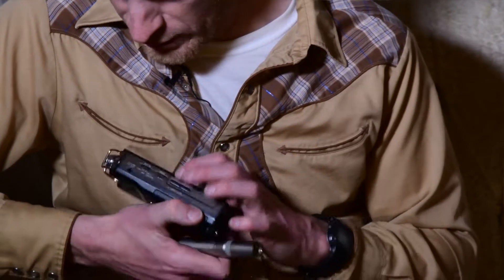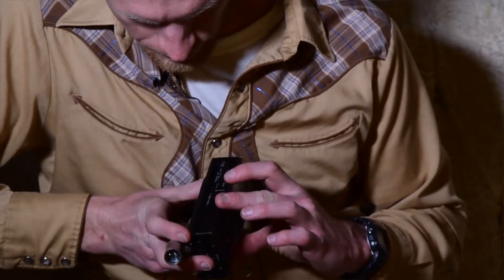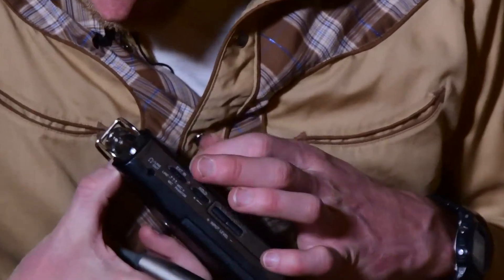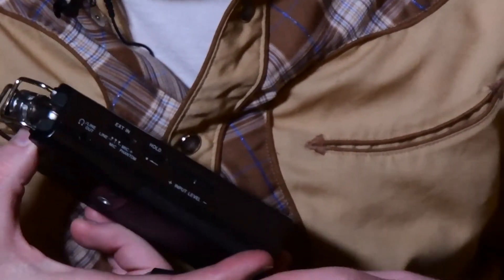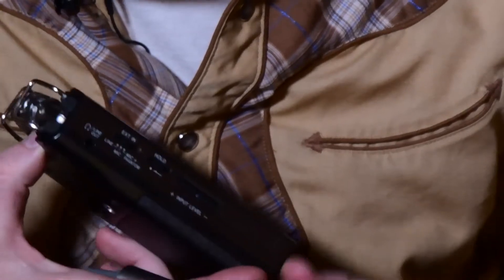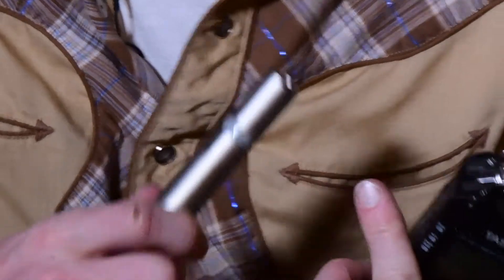Where it says external in, you have a few options. I have it set up in the middle for external in mic, which implies I have my own battery — a double-A. If you go mic and phantom, that means the recorder is going to be sending power to the microphone. I just don't want this thing to work harder than it has to, and a double-A battery isn't expensive, so I keep them each powered separately.